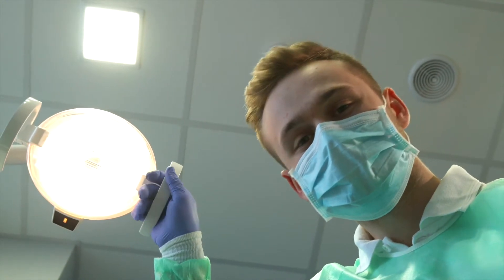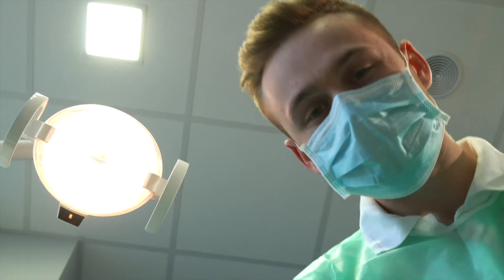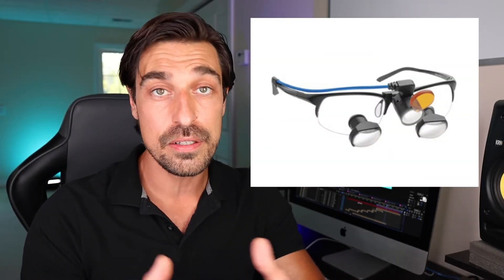Anterior teeth and premolars, you're probably okay using the overhead light. But with something like a number 2 or 15, and you're trying to prep an MO filling on that, you really need a headlight with 2.5 loops — you just can't see back there without it. For routine restorative, crown and bridge, I moved up to a higher magnification later. But there are some things that I still use 2.5 for every single day.